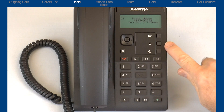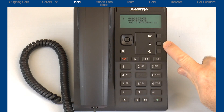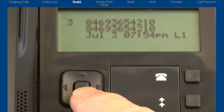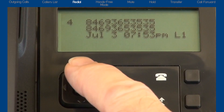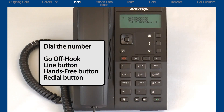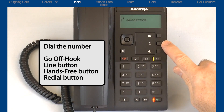If you would like to redial a previously dialed number, press the redial button. The redial feature stores up to 100 of the last dialed numbers. Use the up and down arrows on the navigation button to cycle through the redial list. You can dial the number by going off hook, pressing the line button, pressing the hands free button, or by pressing the redial key a second time.